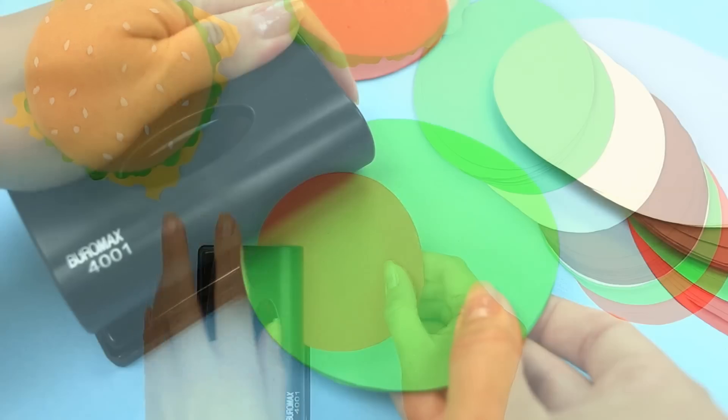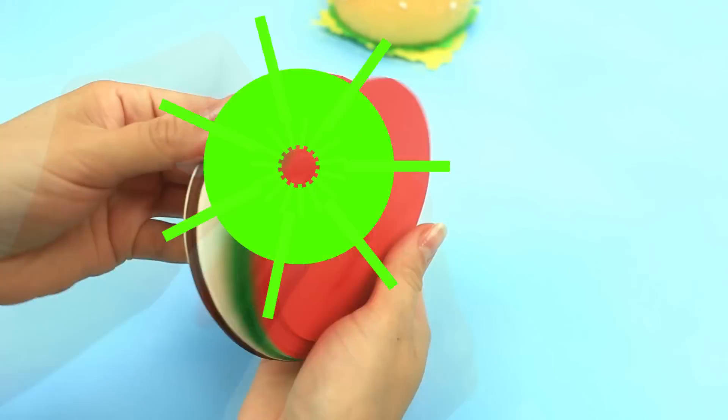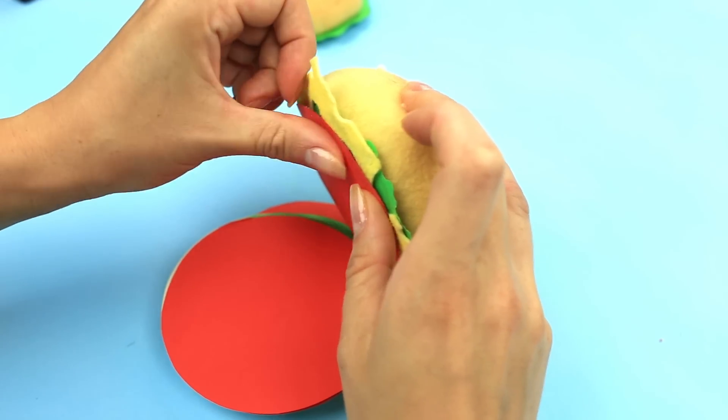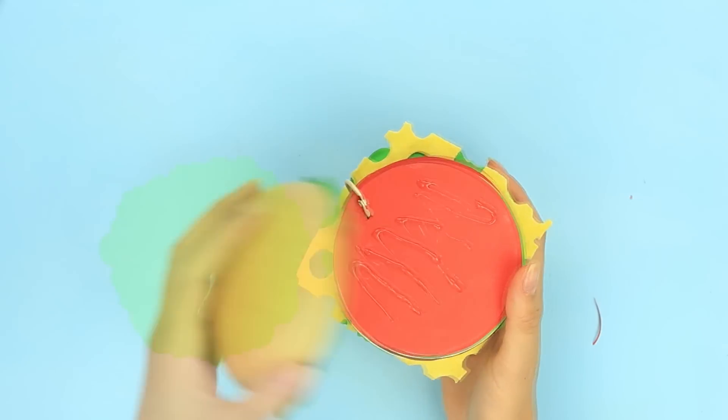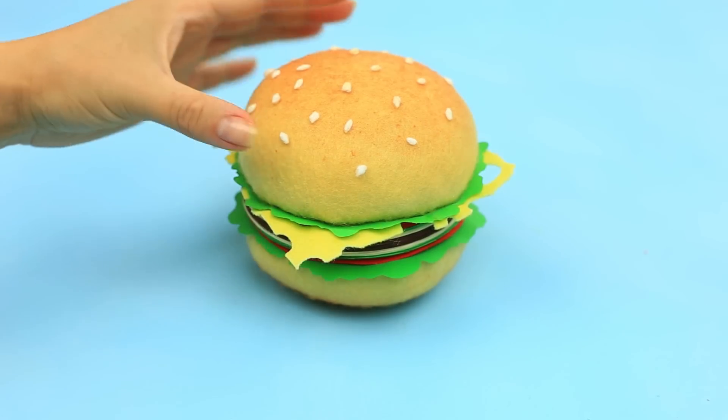Punch a hole and fasten the pages with a binding ring. Hot glue the upper page to a bun half and repeat for the bottom part. It looks great and delicious!